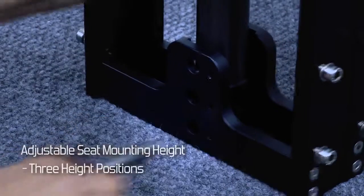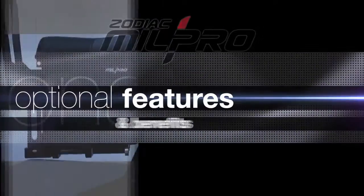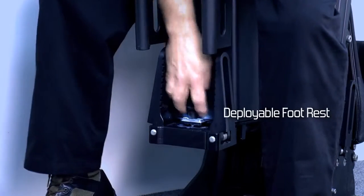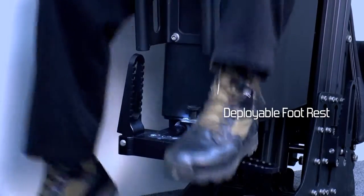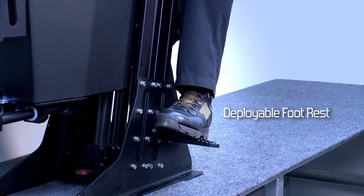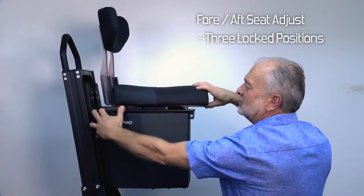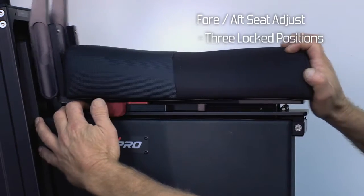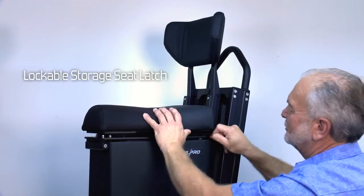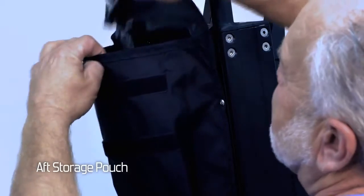To accommodate various passenger heights, the seat can be adjusted to three vertical positions. All of our models have a variety of options including the deployable footrest, a four-aft seat adjustment, a lockable seat latch, and an aft storage pouch for storing accessories and gear.